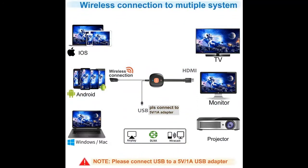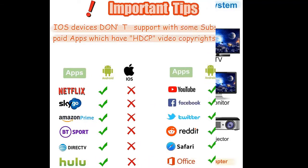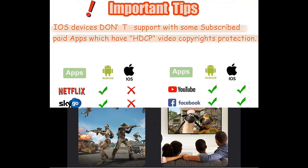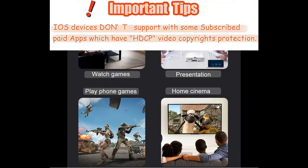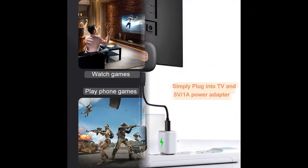With 4K (3840x2160), the Sockle Wi-Fi display dongle offers you clear and vivid images on a large screen. Mirror or cast HD videos, games, music, photos, and files from your phone, tablet, or laptop to TVs, projectors, and monitors.